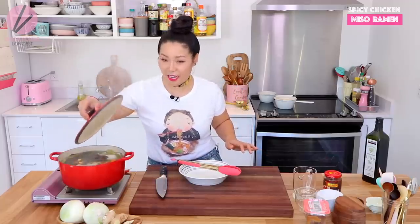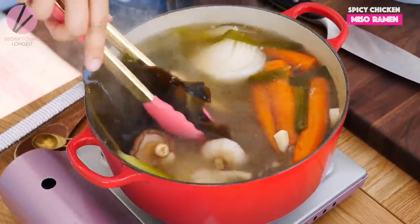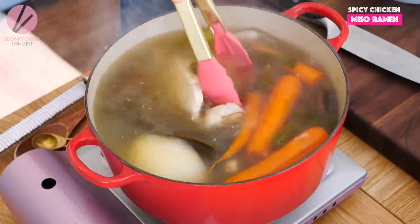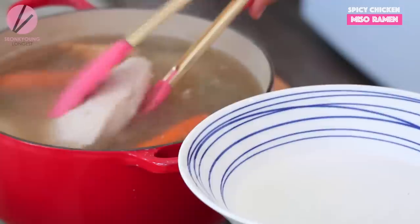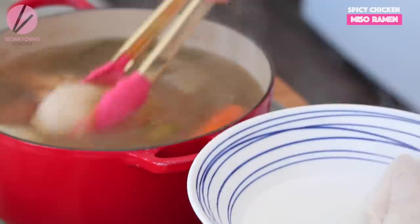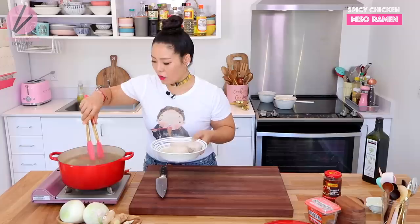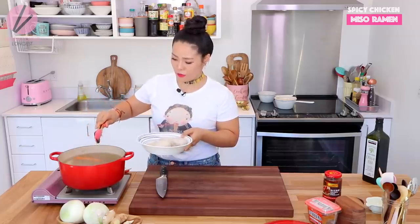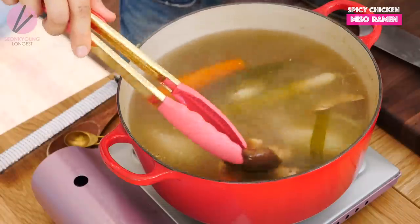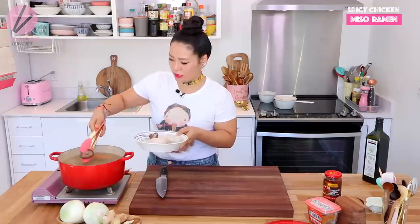It's time to check our chicken. You don't want to overcook the chicken, especially chicken breast — they're going to dry out, even though you're boiling in broth. So be careful not to overcook it. Take out the chicken and turn off the heat. I'm also going to take out the shiitake mushrooms. Make sure you squeeze out the juice from the shiitake mushrooms because they really soak up all the broth.